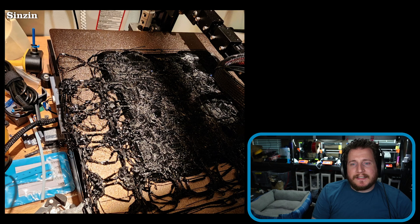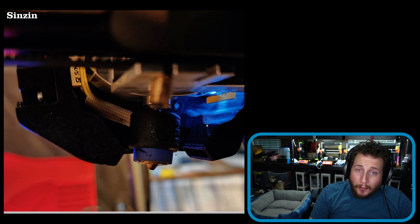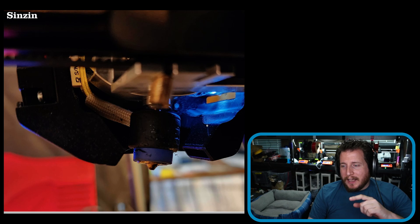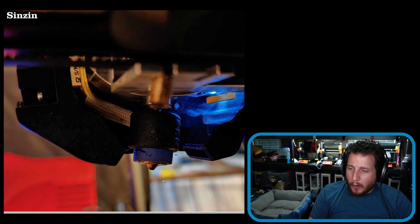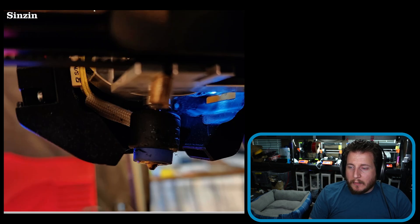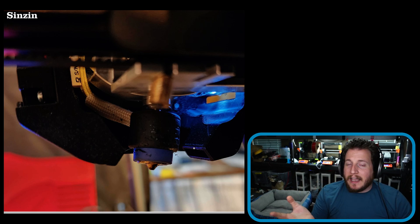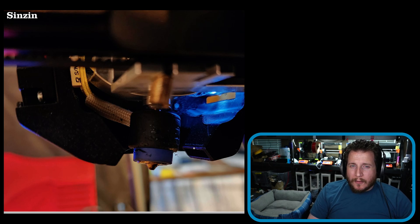We have a fail from Discord member Sinzin — they can at least be happy that Revo nozzles are considerably more affordable now and there's a coupon if you do this. It's a sad day for this poor Revo nozzle. We can see really bad layer shift, and it turns out your stepper motors are stronger than you think — stronger than the heat break of this nozzle. When told to try to bend it back, it totally snapped.